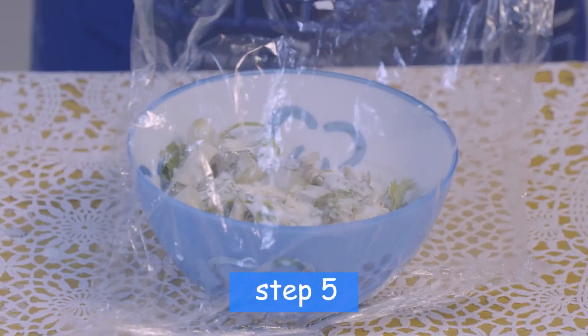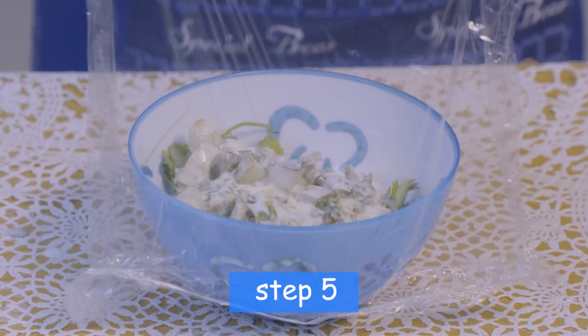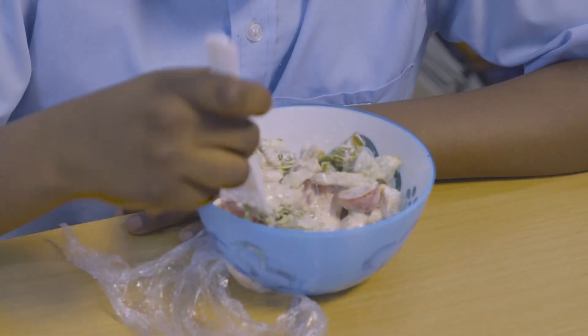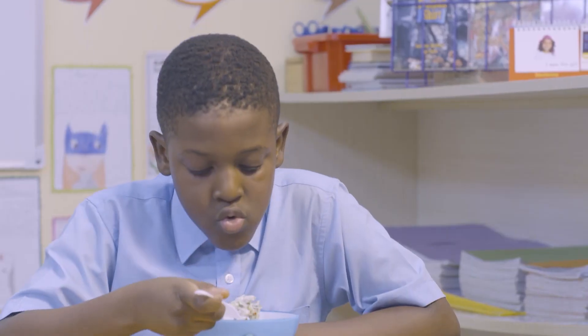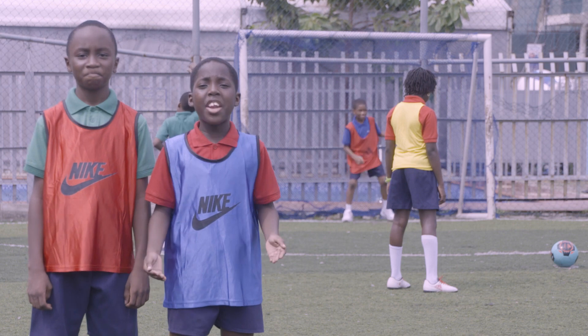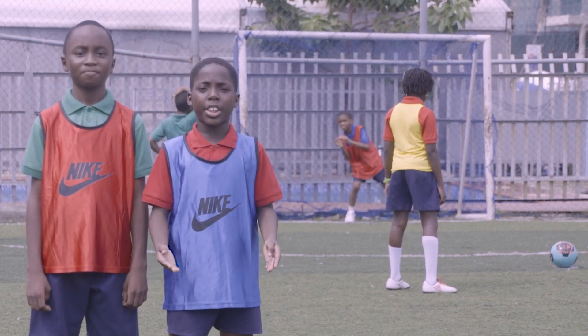Finally, seal tightly until you are ready to eat. This meal will give the Lionesses the energy they need to be football legends.